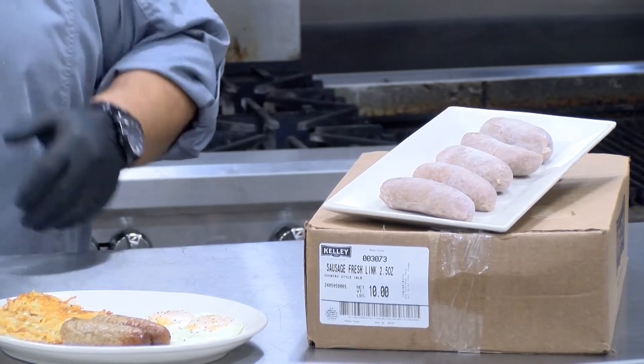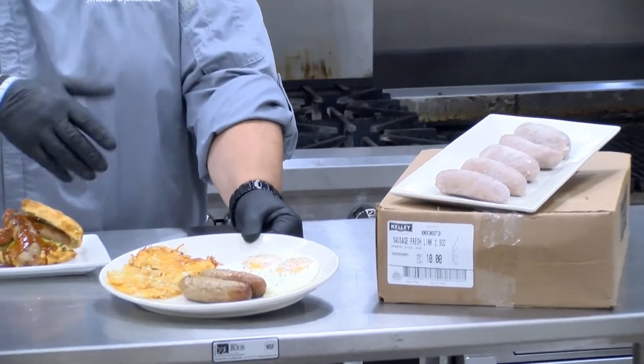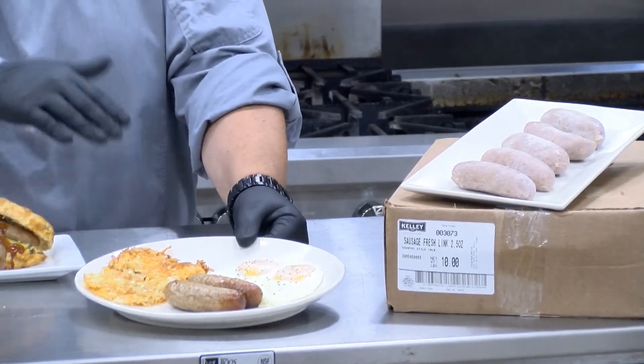We've done multiple applications. It's not only for breakfast anymore, but on the breakfast dish we've done two eggs over easy, grilled the sausage, and hash browns.